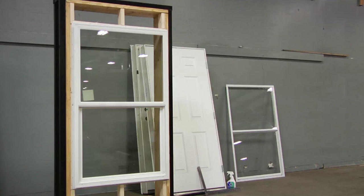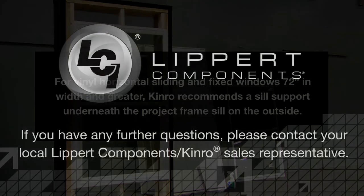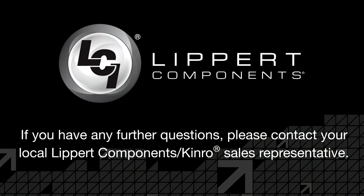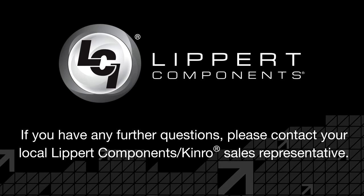For vinyl horizontal sliding and fixed windows 72 inches in width and greater, Kinro recommends a sill support minimum 1 inch thick, or an angle bracket support dependent on exterior home finish, to be installed underneath the projecting frame sill on the outside. Thank you for watching our installation video. Should you have any further questions, please contact your local LCI Kinro sales rep.